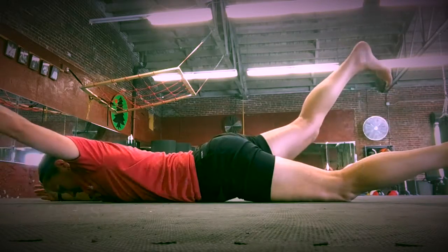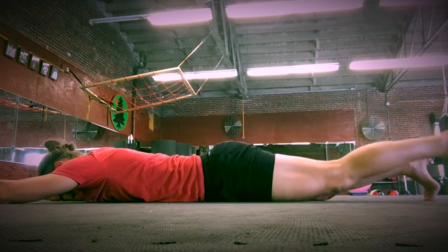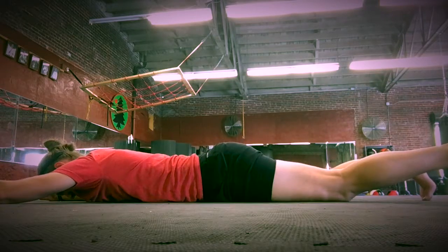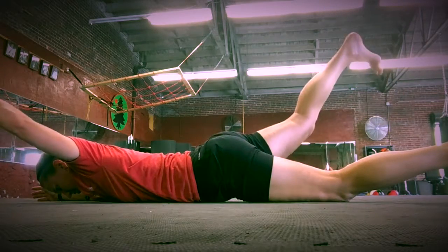Superman opposites: on your belly, lift up the opposite arm and opposite leg, really trying to get a good contraction in the rear end on the leg that's being lifted. Keep your head down — you don't need to have your head up in this exercise.